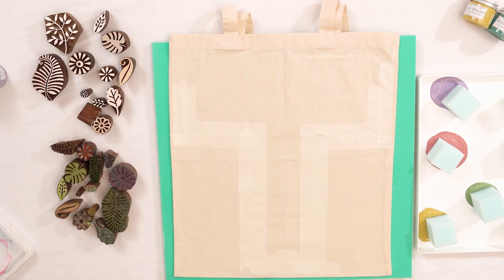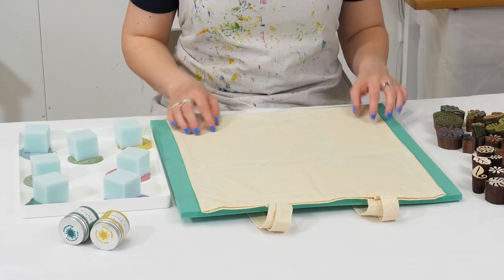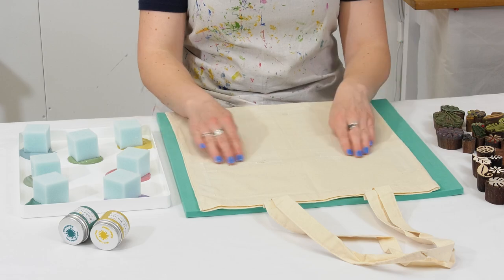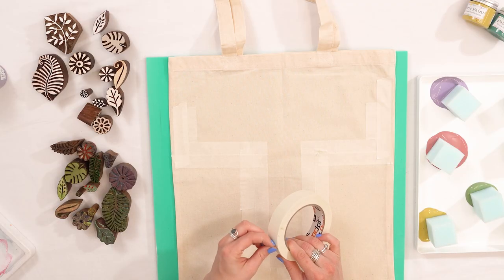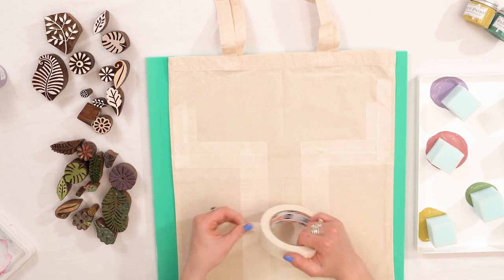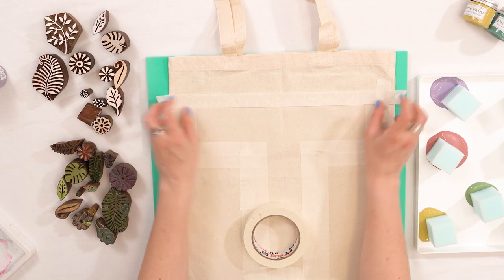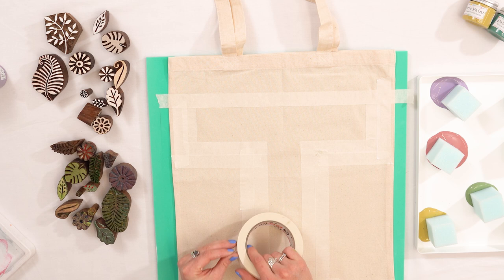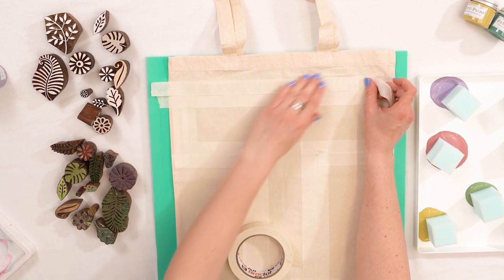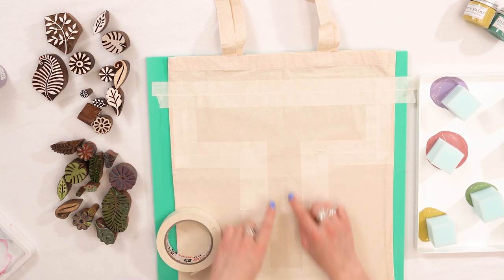I've got my tote bag on the printing table and I've started to use masking tape to create the letter T. I'd suggest using more than just one piece of masking tape — you want to mask off a nice area that's going to block off any of your block prints. I'm going to finish the masking tape on the top of the letter T. If you have any actual cut-out stencils at home you could use those, but I've just made my letter by eye.